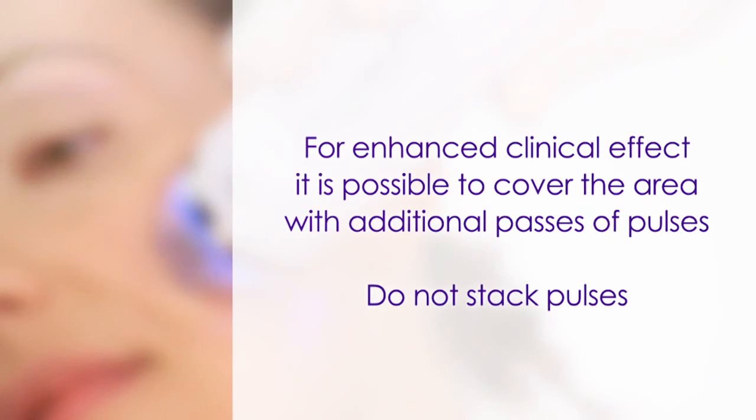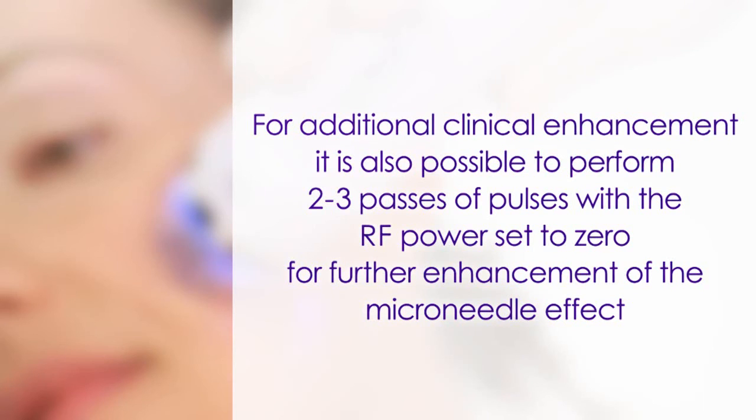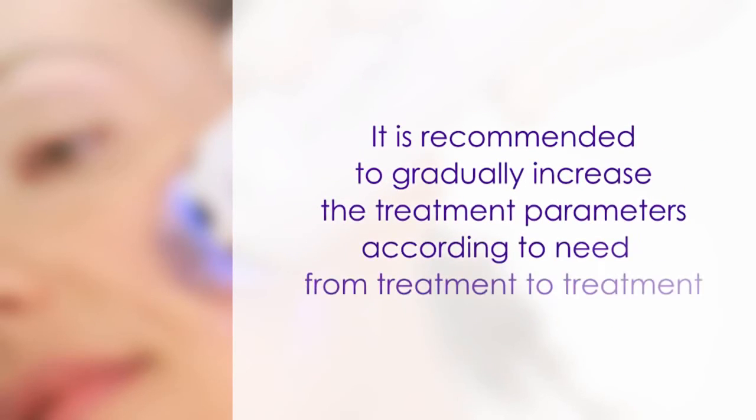For enhanced clinical effect, it is possible to cover the area with additional passes of pulses. Do not stack pulses. For additional clinical enhancement, it is also possible to perform two to three pulses with the RF set to zero for further enhancement of the microneedle effect. It is recommended to gradually increase the treatment parameters according to need from treatment to treatment.